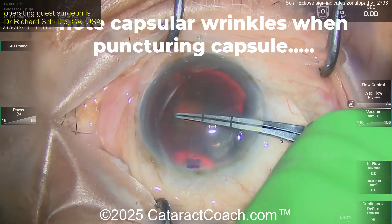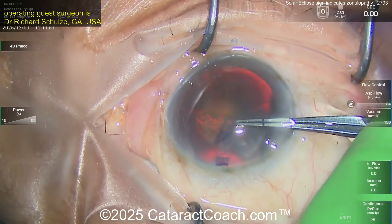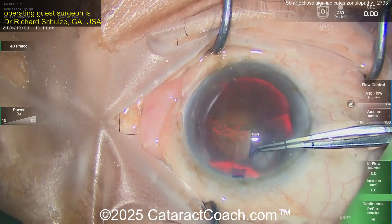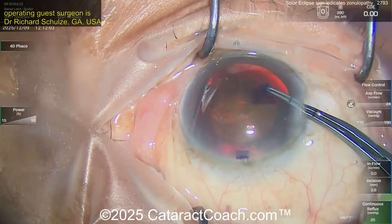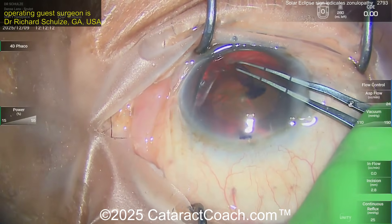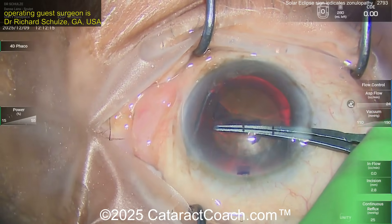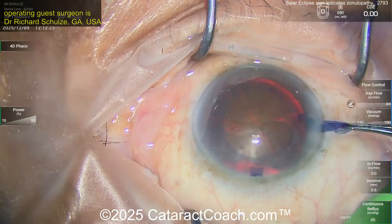Look at the wrinkling there — that wrinkling indicates zonular weakness. So maybe this wasn't a traumatic cataract; maybe this is global zonulopathy. Despite having that wrinkling, you're still able to complete the rhexis. The question is: it's more challenging whether you have global zonulopathy or focal traumatic zonulopathy, because you may take a slightly different approach in each case. There's a beautiful-looking rhexis there — five millimeters, right on target.